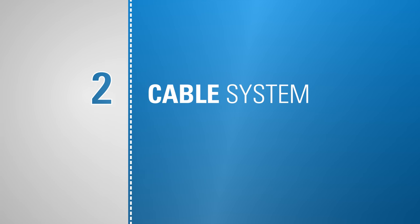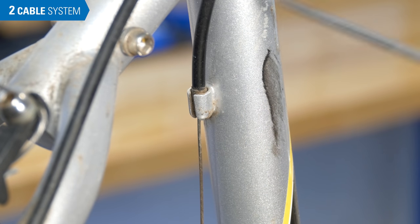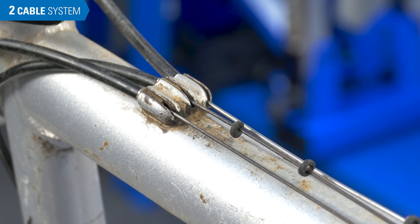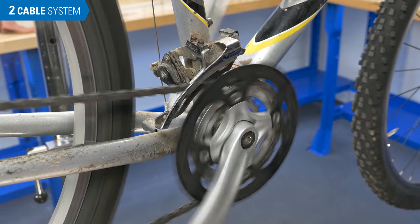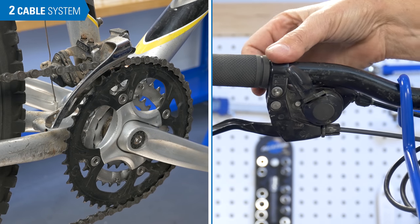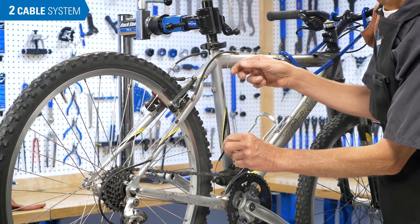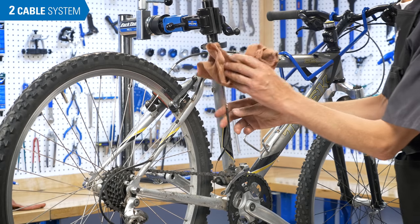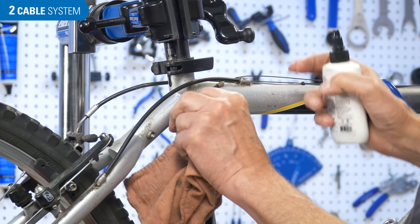A common source of shifting problems for both front and rear derailleurs can be found in your cable system — the housing and the inner cable together. Dirt and grit can work their way inside, creating friction along the system which will slow the shifting in both directions. On most bikes, you can get a closer look at the cable by putting the bike in the lowest gear, then without pedaling, shift the derailleur to slacken the cable. Remove the housing from the stops, feel the cable, and feel how the housing slides. You can also wipe the cable and throw on some lube.